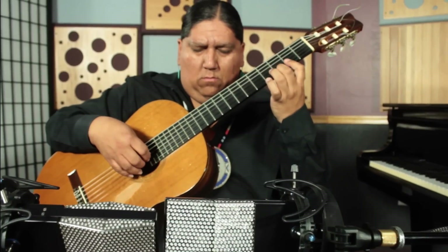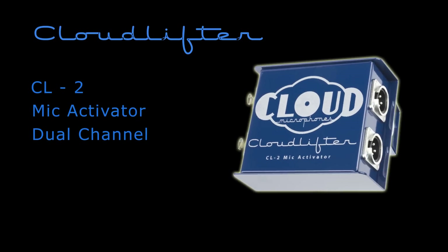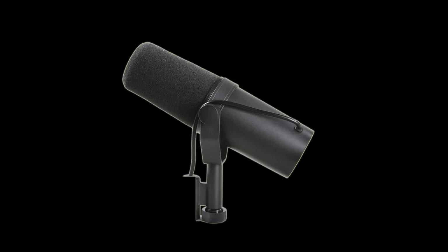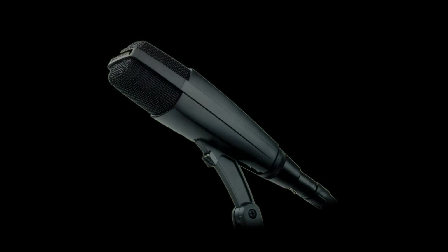The difference is really noticeable — you hear way more of the actual mic itself. Cloudlifters give new life to any mic locker, unleashing the true sound of low output dynamic mics such as the Shure SM7B, EV RE20, Sennheiser MD421, or even the venerable Shure SM57 and 58.